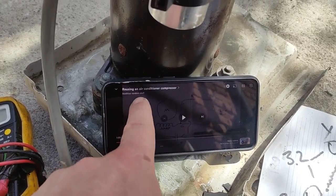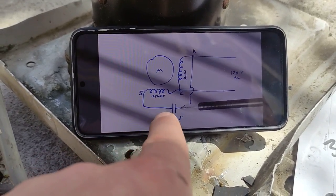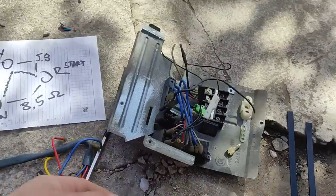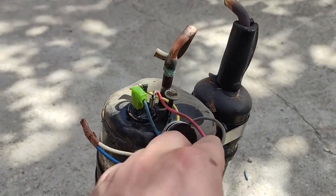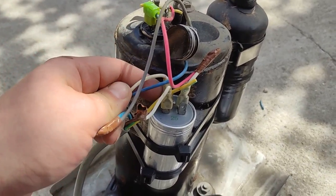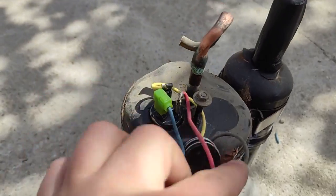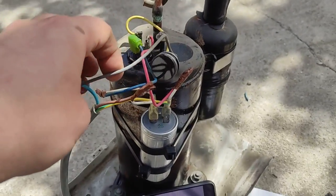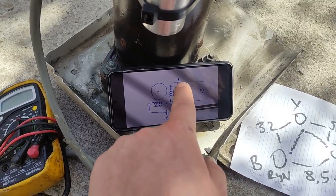The run and start windings need to meet at a capacitor. I took the capacitor from the unit — it was already on there. The red wire is the start winding — connected straight to the capacitor. The blue wire is the run winding — also connected straight to the capacitor. Then the common cable goes straight onto the power cable. So the common goes to the cable and the run winding also goes to the cable.